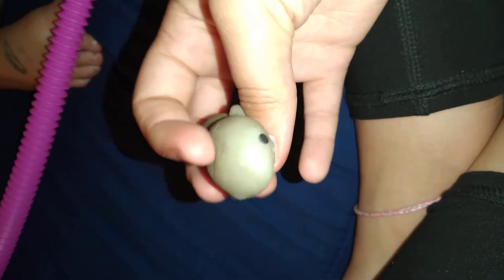Oh, this is my shark! It's all dirty — it's supposed to be blue but it's all dirty from me putting it in the dirt a couple days ago.